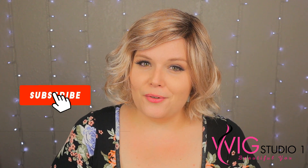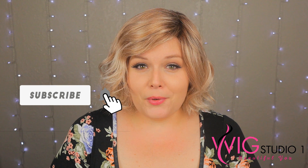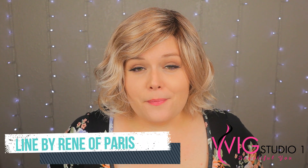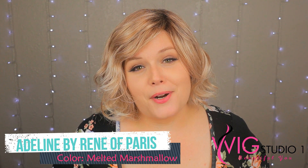Hello beautiful! I'm Trista from Trista's Tresses. Today I'm coming to you for Wig Studio 1 to show you another wig. This one I'm really excited for because it's a brand new wig for 2019. This is Adeline by Renee of Paris in the color Melted Marshmallow.